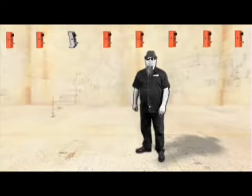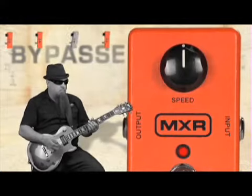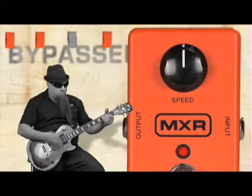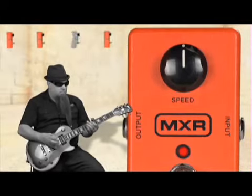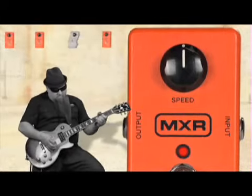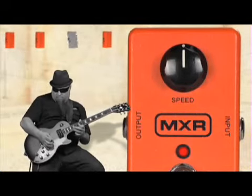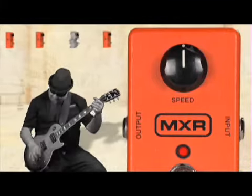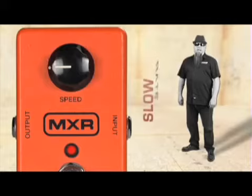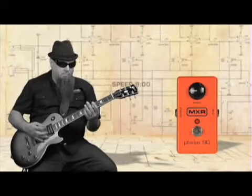Here it is bypassed. Now with the Phase 90 — let's start with the slower speed rate for rhythm playing.